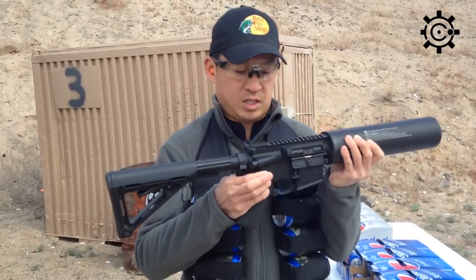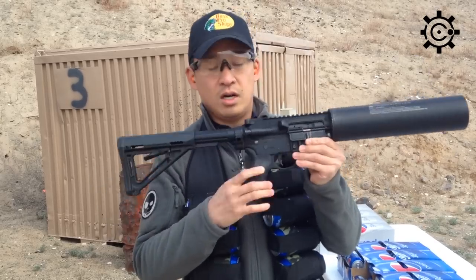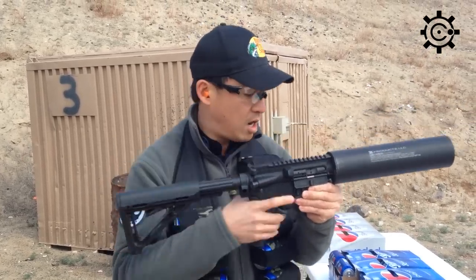Latch it up just like any other AR-15 upper onto an AR-15 lower, and there you go.